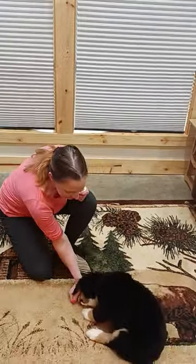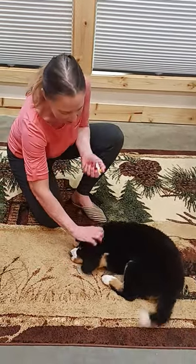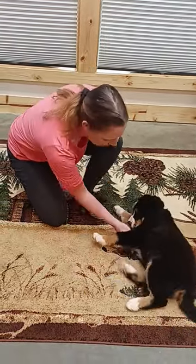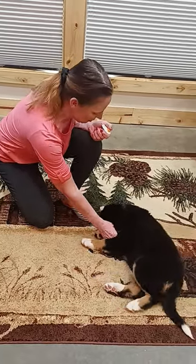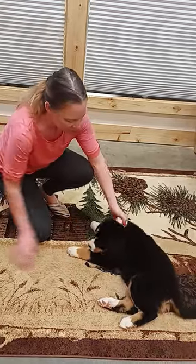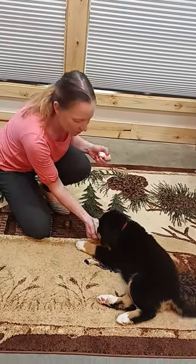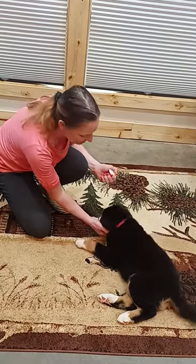So I'll drop her down. Treat and click her right away when she goes down. Pet her, let her know she did a great job. Then I'll click her again and give her another treat. Then I try and move my hand away a few times just to let her know I'd be real happy if she stayed in place.